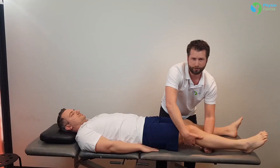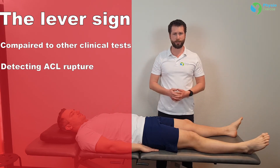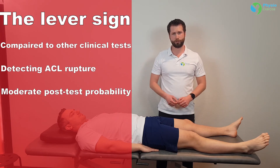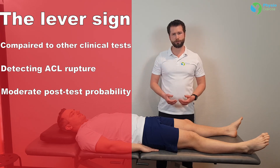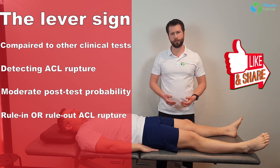The lever sign test is compared to other clinical tests used in current practice to detect an ACL rupture. The pooled data from current available literature on the lever sign indicates that a positive or negative test should result in a moderate shift in post-test probability. This test may be used in addition to other tests to rule in or rule out the presence of ACL rupture.